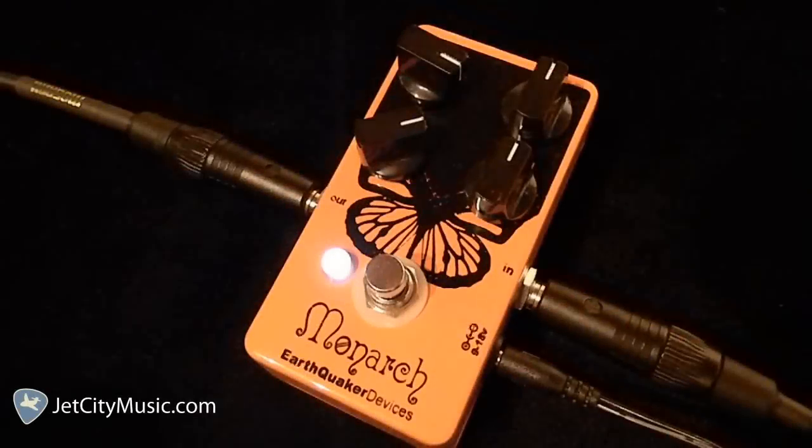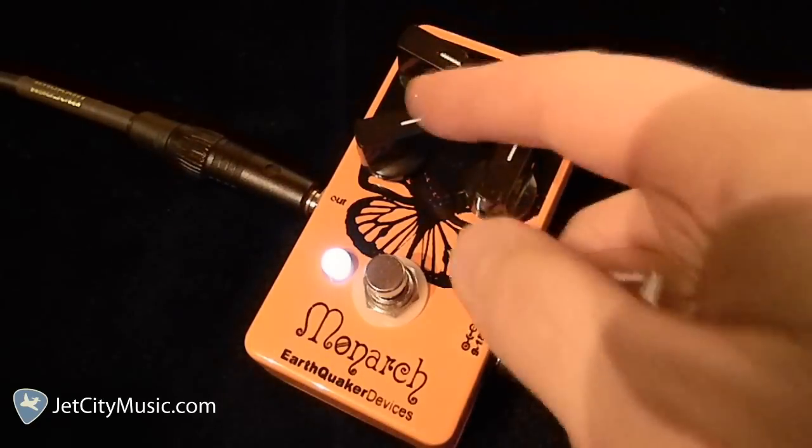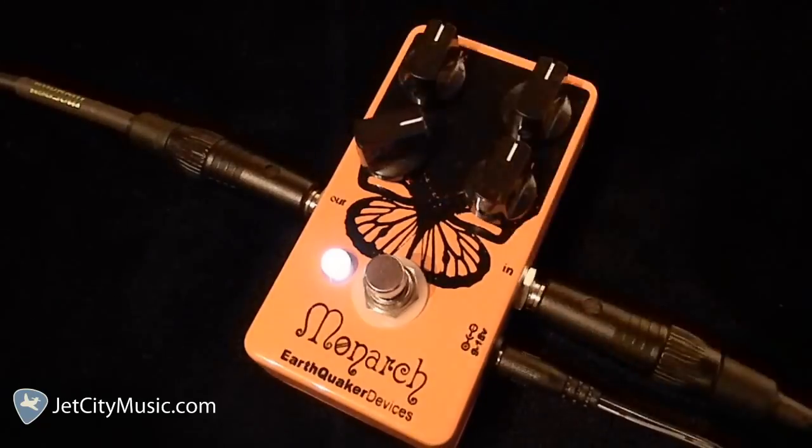Everything you've heard so far has been the exact same settings on the pedal. I've got the bass and the volume at 12 o'clock, the treble cranked quite high, and the gain is only at about 2 o'clock. These are frequency boosters, so I'm boosting the treble considerably — so let's just take that back down.